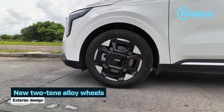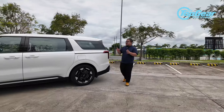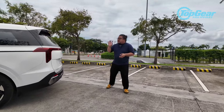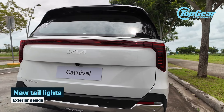Moving on to the back — on the sides, you can see new-look two-tone alloy wheels. They have this design that's not quite spoked, and I'm not sure if I like it. I admit it does kind of match the design of the Carnival quite nicely, but I'm still not completely sold on it.